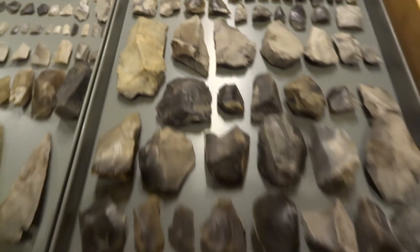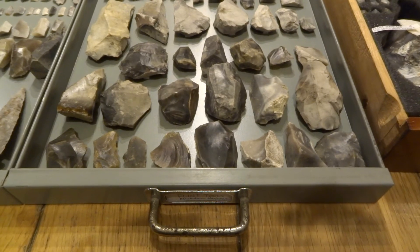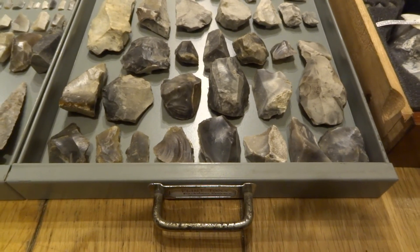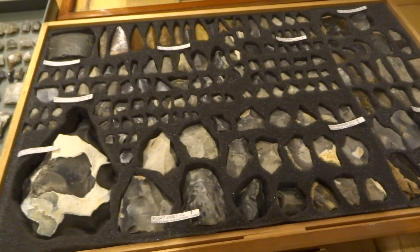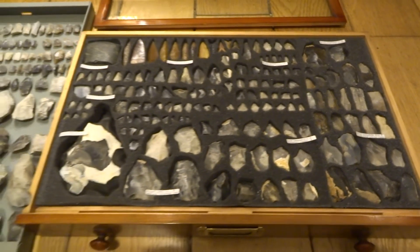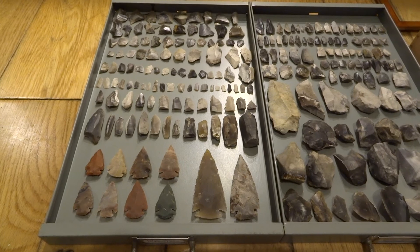If you like this sort of thing, I'm going to be posting other videos about my other archaeology finds — metal objects, clay pipes, bits of pottery and that sort of thing — in a separate video. If you hit subscribe, you'll be able to see anything I post in the future. Thanks for watching and I'll see you in the next video.